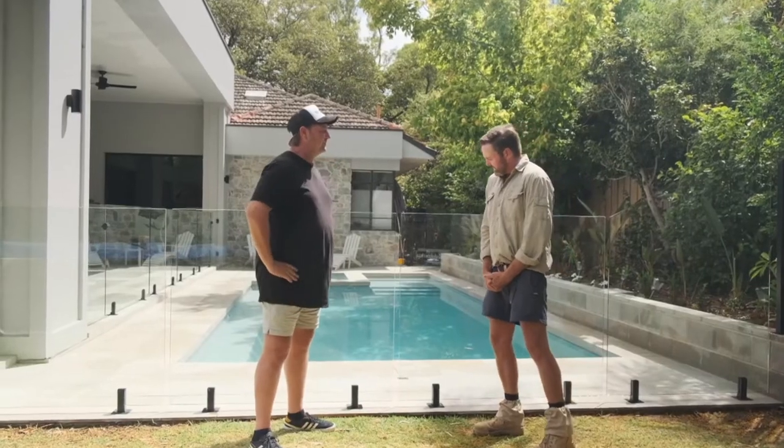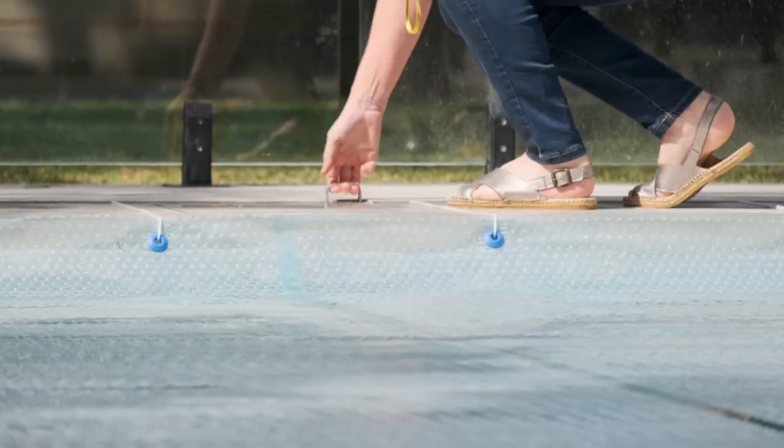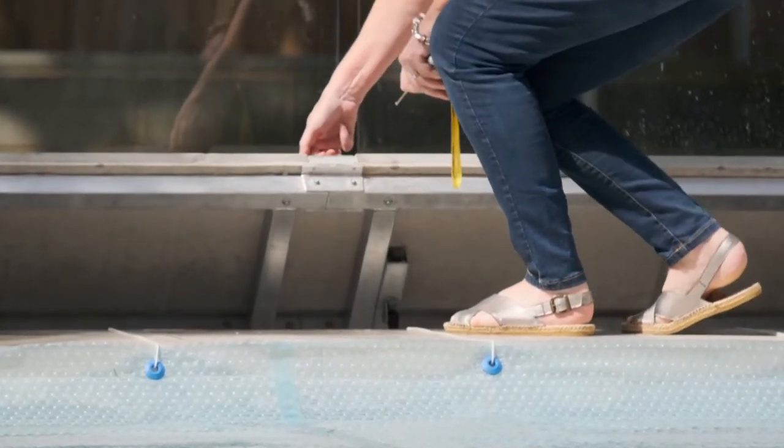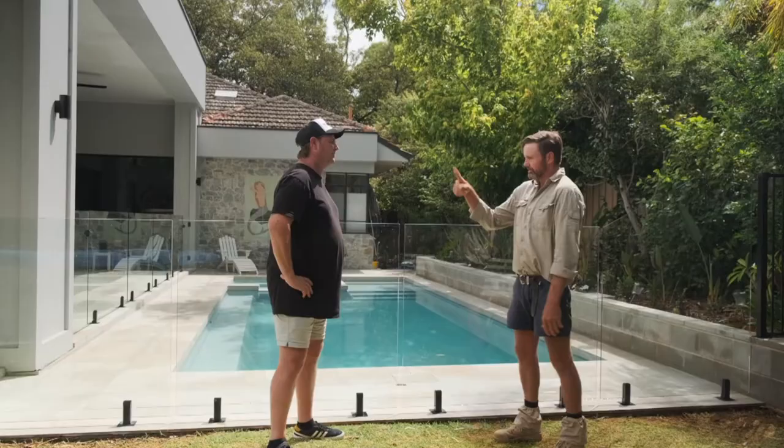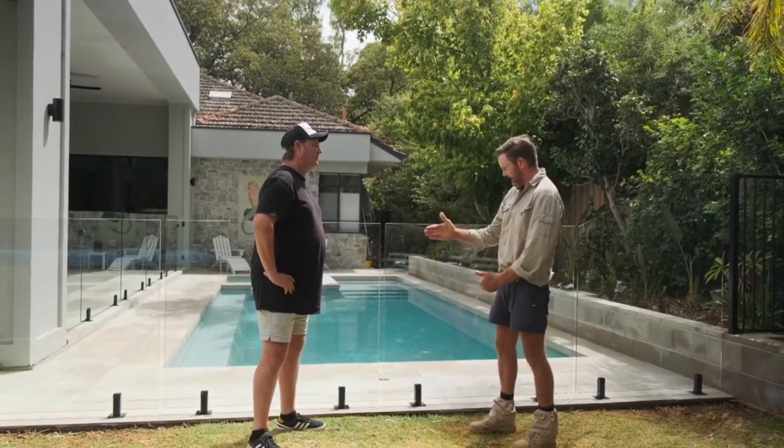Tell us a little bit more about how it functions. Basically, they're done so that you can put your finger underneath that little handle down there. It lifts up, and underneath is a roller, which is very similar to your standard pool roller. The only difference is this one's got a motor on the end of it, and that motor allows you with a remote to pretty much lift that lid, push a button, and it rolls the blanket back in one go.